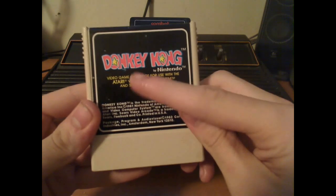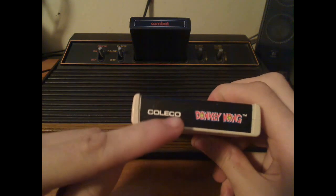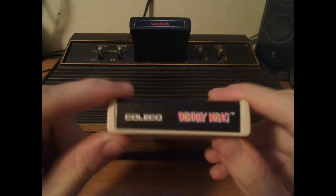Then there's Donkey Kong, which was also used for the ColecoVision, which was pretty much the same name as the Atari 2600 series video arcade. Shockingly enough, Coleco made this, and Coleco eventually became an enemy of Atari later on.